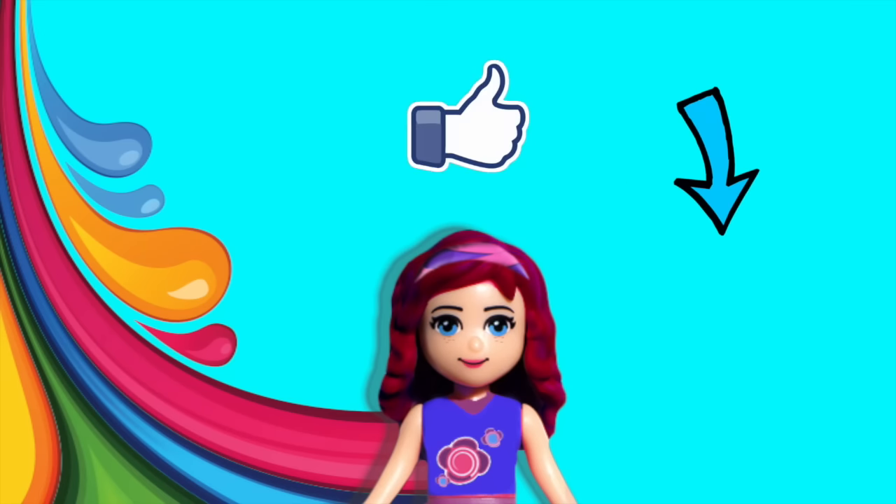Please don't forget to subscribe, click like, and check out some of my other silly videos. I hope you enjoyed this one and I'm going to see you with a new one very, very soon.